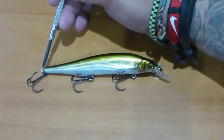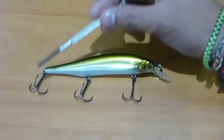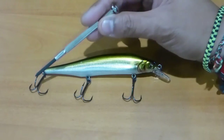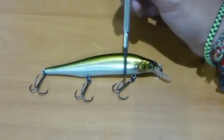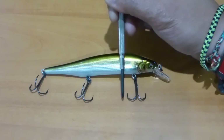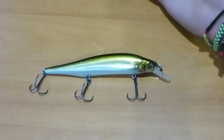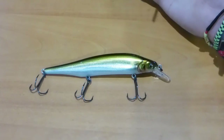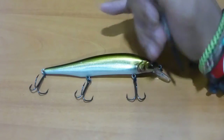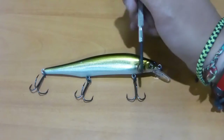Where it differs from the Vision 110 is that these are number four Katsuage hooks, as opposed to number six on the 110. They are larger hooks and still use the Katsuage out-barbed hooks. The barbs actually twist outward as opposed to inward. These hooks are really sticky — some of the sharpest hooks I've ever used.